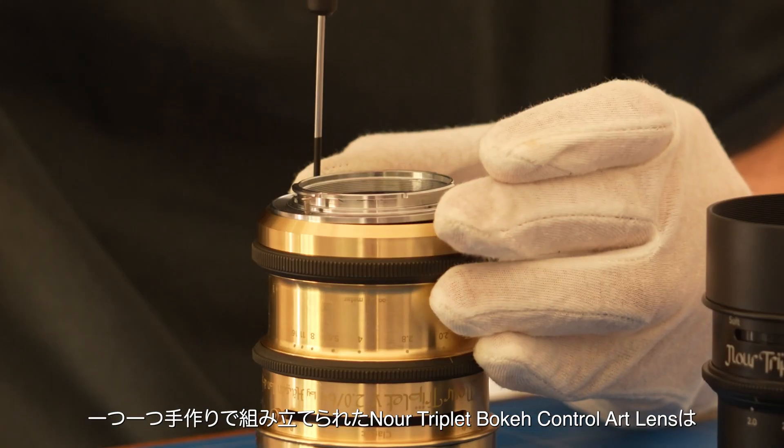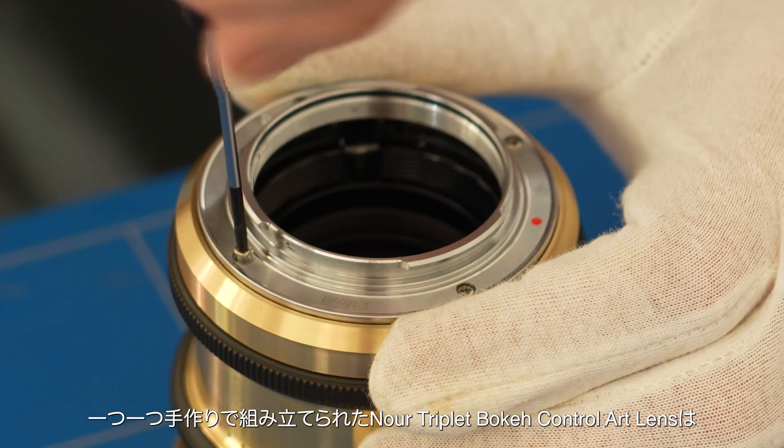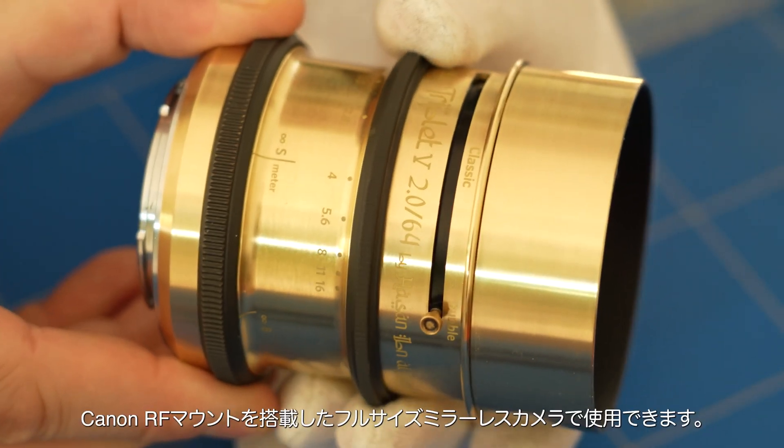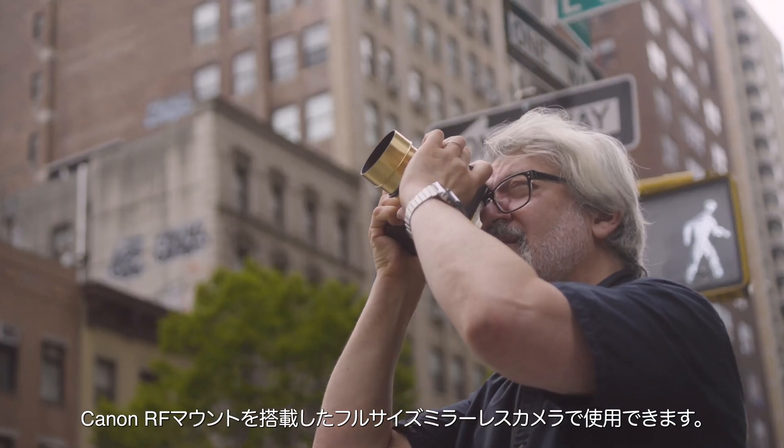Expertly handcrafted in exquisite brass or anodized aluminium, the Nore Triplet Bokeh Control Art Lens is compatible with Sony E, Nikon Z and Canon RF full-frame mirrorless mounts.